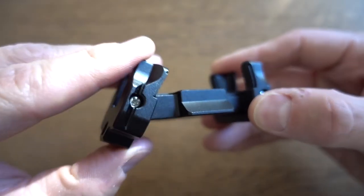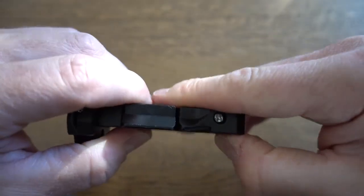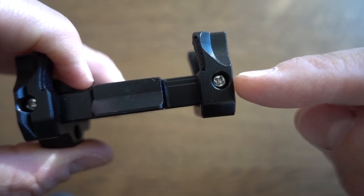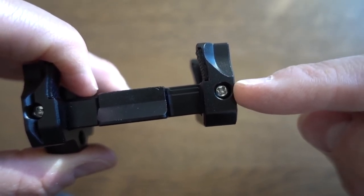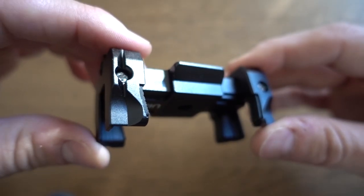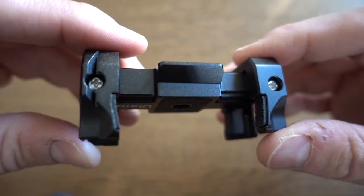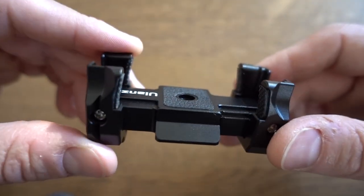I am a bit curious about the hinge design here. This side seems a little looser than this side. I don't know if over time these screws are going to loosen up, and if they do and you tighten them, are we going to eventually strip out the aluminum in here? I don't know. But overall, I would have to say this thing seems like it is built like a tank. This is awesome, and this is exactly what I was looking for.